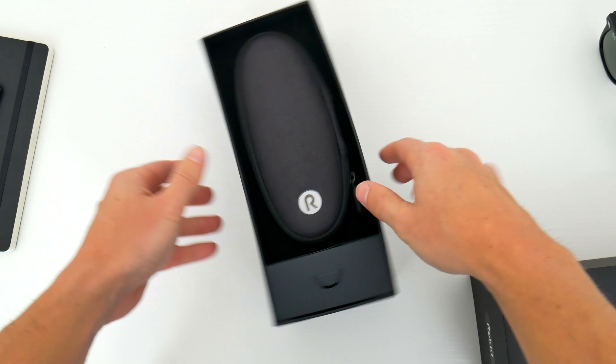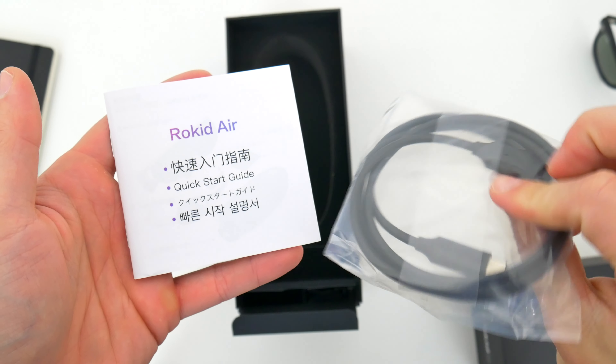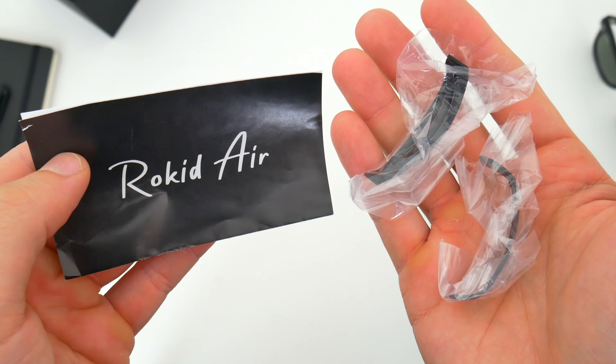Inside the box, you'll first see a really nice carrying case that holds the glasses, of course. You also get a quick start guide and a USB-C cable. This is the one and only cable you'll need to connect the glasses to most devices you can think of. You also get a cleaning cloth, one more instruction pamphlet, and some additional lens hoods to block out the sun or the glare.